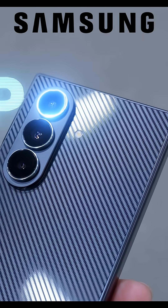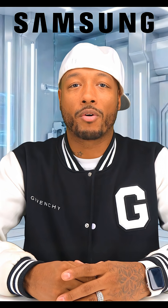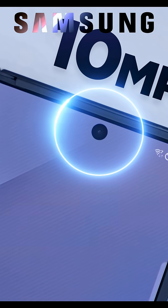The rear cameras boast a 200 megapixel main sensor, 12 megapixel ultra-wide, and a 10 megapixel telephoto, with 8K recording and all the flagship features. Front cameras — and yes, I said cameras, plural — one on the cover and one on the main display.